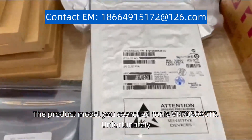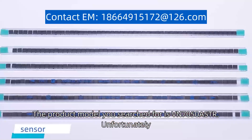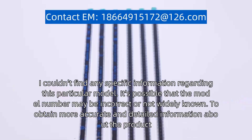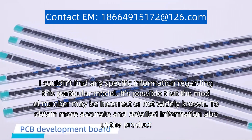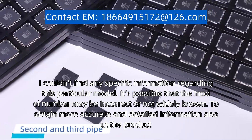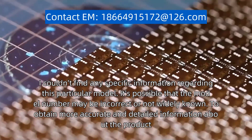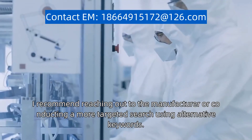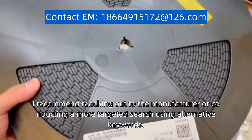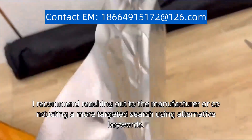The product model you searched for is VN7050ASTR. Unfortunately, I couldn't find any specific information regarding this particular model. It's possible that the model number may be incorrect, or not widely known. To obtain more accurate and detailed information about the product, I recommend reaching out to the manufacturer, or conducting a more targeted search using alternative keywords.